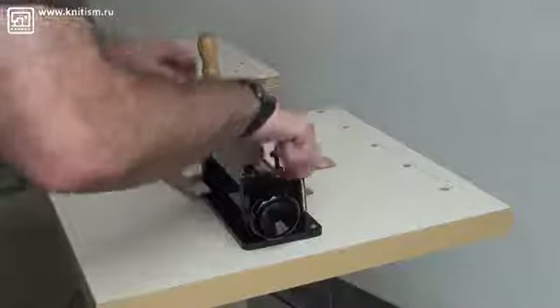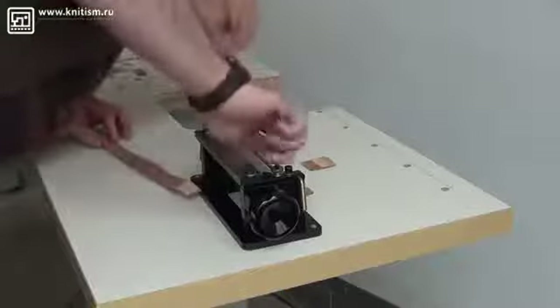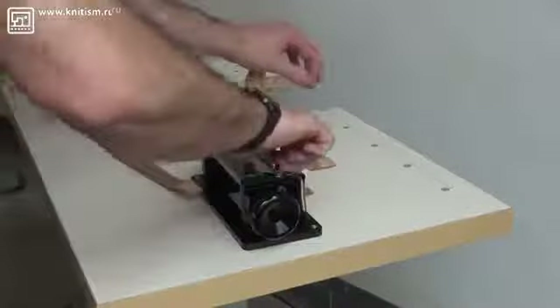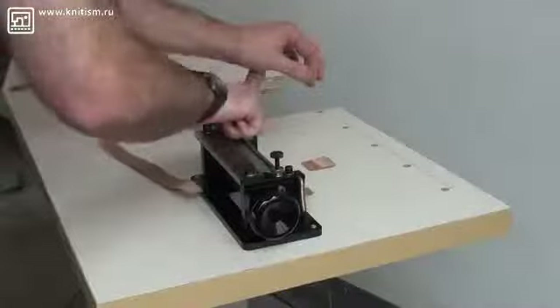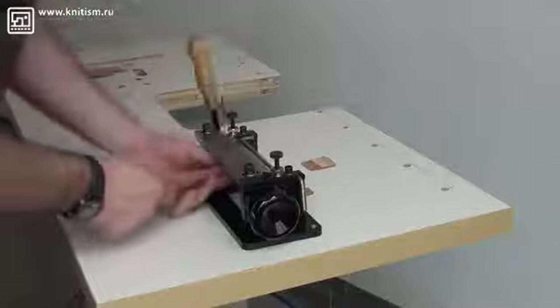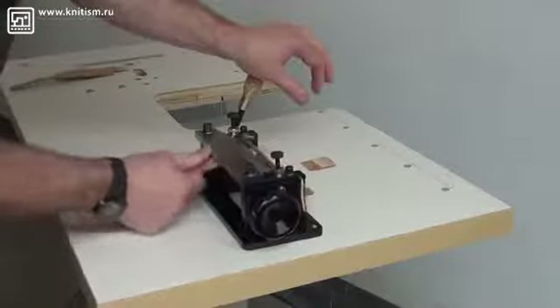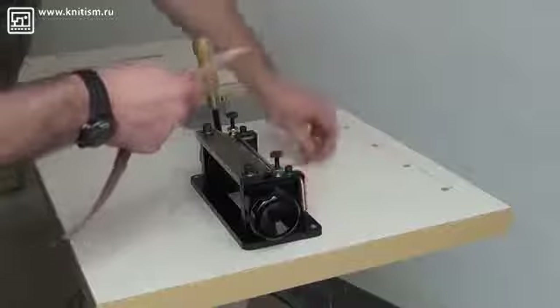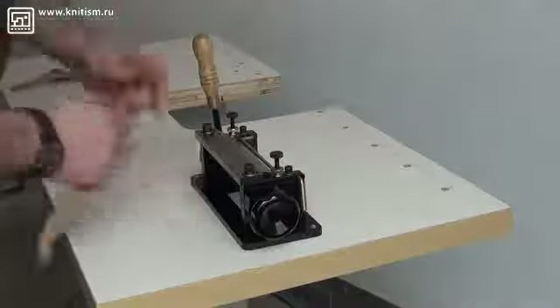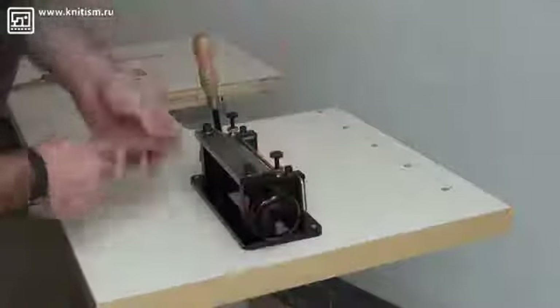We'll do a test run to make sure that we have the right depth. Okay, it looks like we need to turn the handle — the depth stop — screwed down just a little bit more. So we'll do that on this side and on this side, and I'll run my test piece through to see if I'm getting a level skive. Yeah, that's pretty good. So what we'll do is I'll go ahead and pull this piece through the machine so that you can see how it performs doing a level skive.